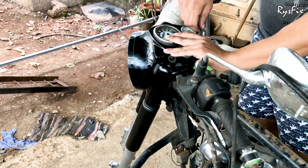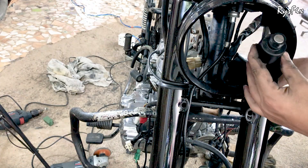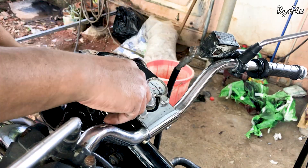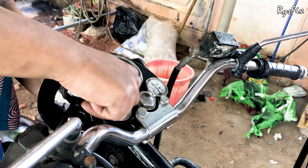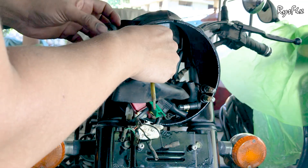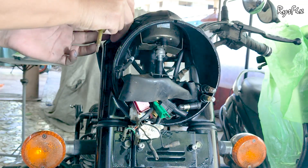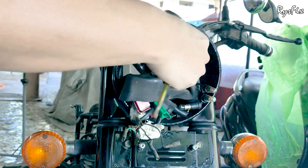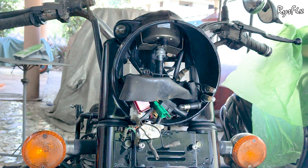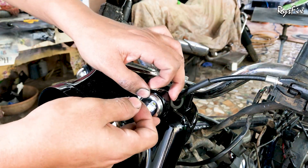Once the allen key bolt is in, put your handlebar in position, put the plate back, and reinstall the two bolts and two nuts — tighten them properly. Then put back the lock in position and tighten the ring nut that was taken from the lock. After that, connect back all the plugs and wires you disconnected inside the casing: the speedometer cable, the amp meter plug, all wires passing through the casing such as the clutch cable.